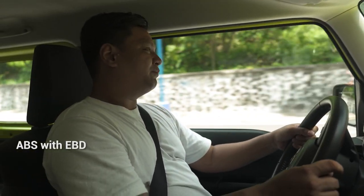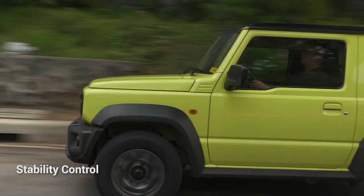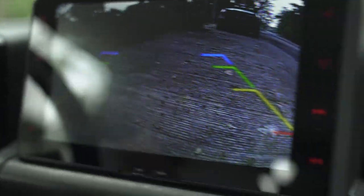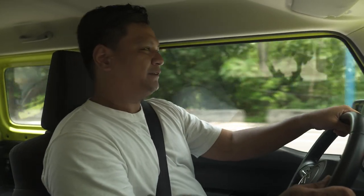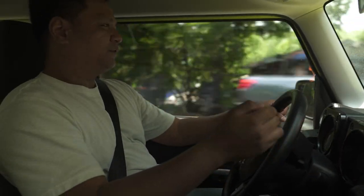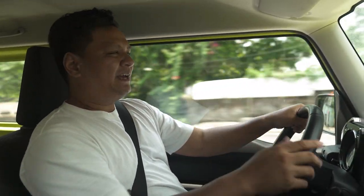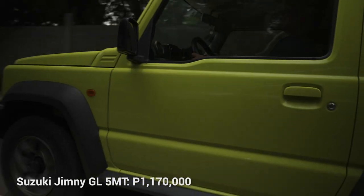For safety, you've got dual front airbags, ABS with electronic brake force distribution, hill descent control, stability control, a rear camera, and rear parking sensors. Being an off-roading car, it would have been great to have a 360-degree camera to see what's around you when going over a rut — but it's a small car, you can just look out the windows. Pricing for the Jimny starts at 1,170,000 pesos for the manual, but if you want this top-of-the-line two-tone model with all the safety features and the nice body kit, that's 1,285,000 pesos.